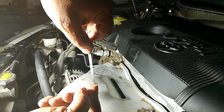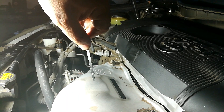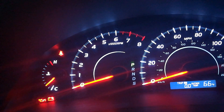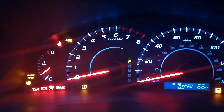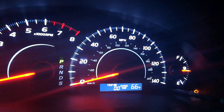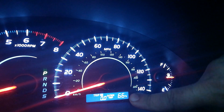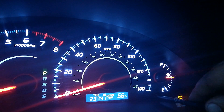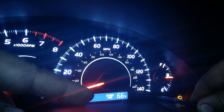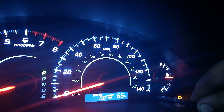Let me go ahead and show you how to reset the maintenance required light on this particular vehicle as an added bonus. Your maintenance required light is in that corner over there. To reset it, you want to make sure the trip meter is on Trip A — you can cycle through using this button. Once you're on A, go ahead and hold it down, toggle the key back like you're going to remove it from the ignition, then turn it on where all the dash lights turn on. You'll see it winding down and then a bunch of zeros — that means reset.